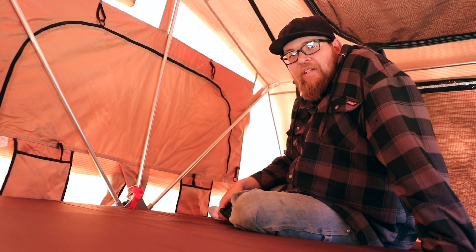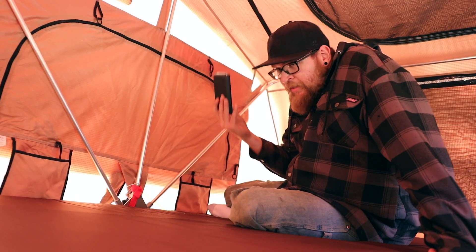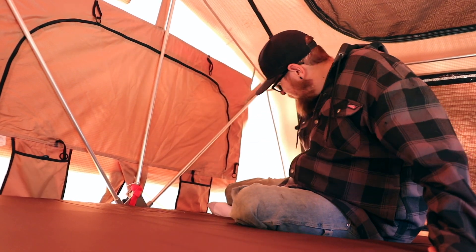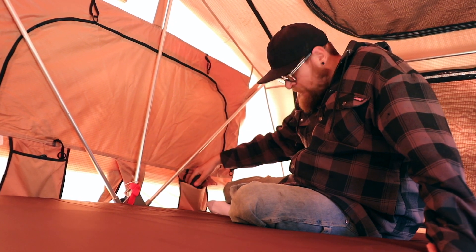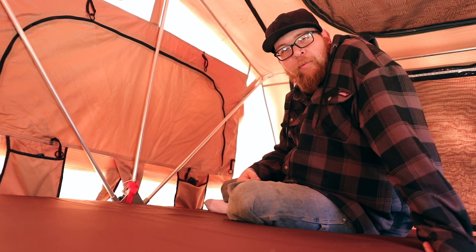Another thing I really like about this tent is the storage pockets inside. When you're done for the night and you want to lay down, you have a place to keep your phone, your pistol if you're an American — throw it right in. Keeps everything tucked away and out of the way for the night.